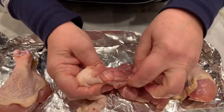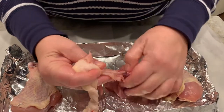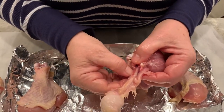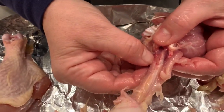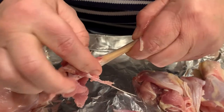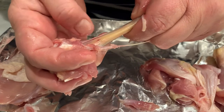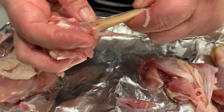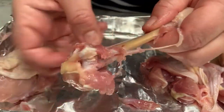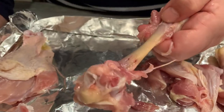Even though bone is connective tissue and a very thick tissue, it's still alive and needs blood flow. You can see that hole — that's where the blood vessel enters. That's how bones get their blood supply, and also how the produced red and white blood cells exit, via a vein and an artery running into the bones.